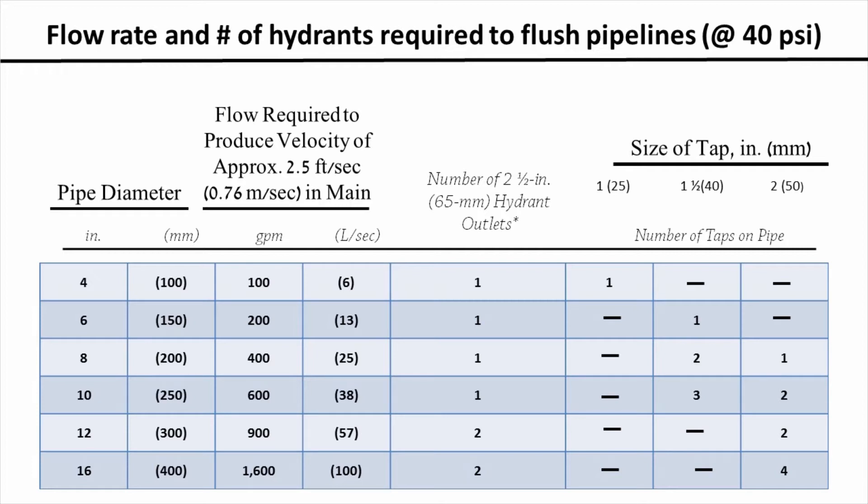Looking at an 8-inch diameter pipe and moving to the right on the chart, we see that 400 gallons per minute is required to achieve our 2.5 feet per second flow rate. We need at least one 2.5-inch hydrant to flush this system at that flow rate. The size of tap needed to allow for this flow rate is either one 2-inch tap or two 1.5-inch taps. This chart tells us, for a given pipe diameter, how many 2.5-inch hydrants and what size taps are needed when flushing at 40 pounds per square inch.